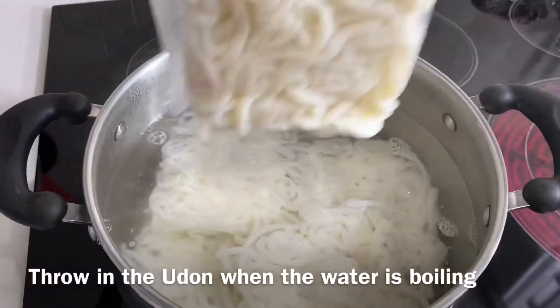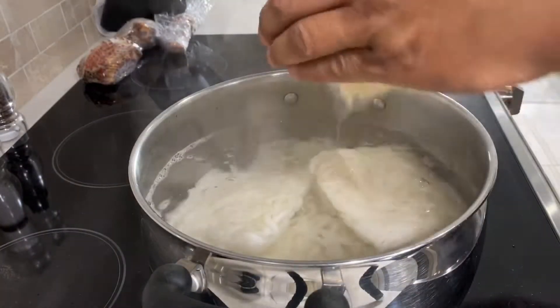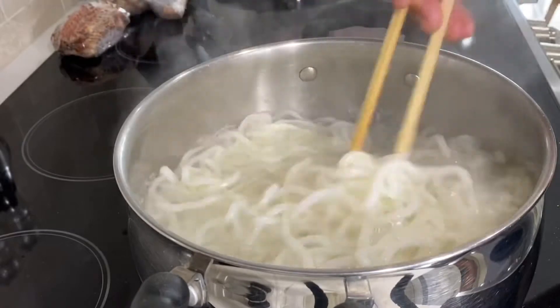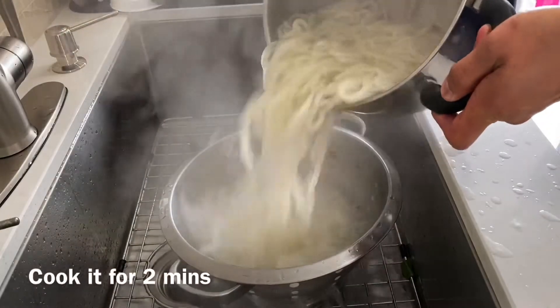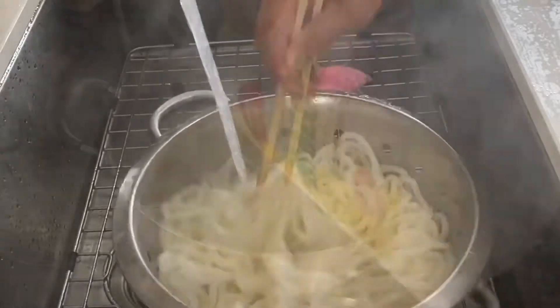Now throw in the udon in the pot. I added about seven packages. Stir it for a bit. Cook it for a couple minutes. Drain it. Put some cold water and rinse it until the noodle is not hot.